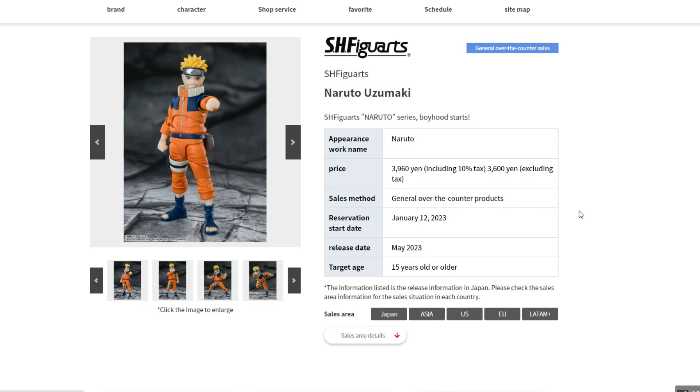For release date, it says May of 2023. I guess we'll wait and see if that's only for the US or that's Japan's release day. Most likely Japan, and we'll most likely get it a month after for the US. But still, not too bad — it comes out this year, that's really exciting.